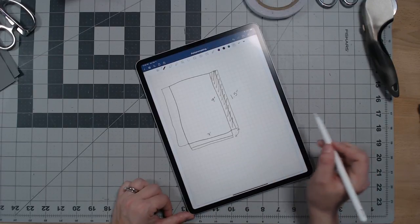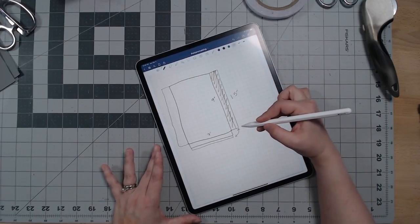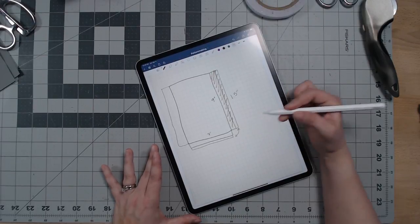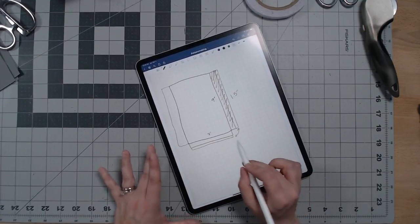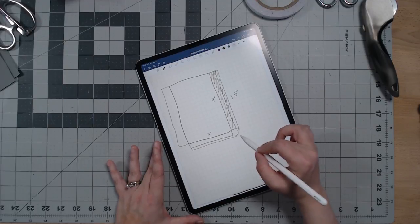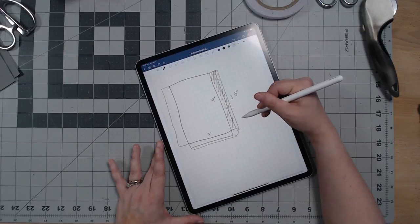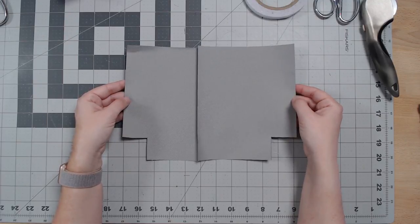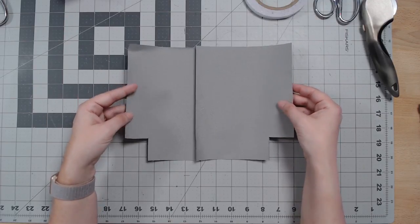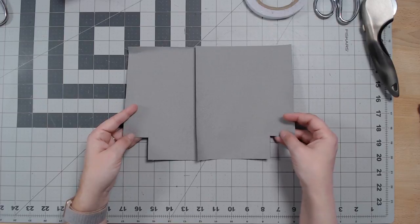Then to add the depth you pull these pieces together - the seams that you've made - and stitch across. That's kind of where I feel it's difficult to understand what's going on, which is why I want to demonstrate it, because it really can be confusing to explain with pictures. So let's go ahead and get a practical example going. What I have here are two pieces of waterproof canvas, and I want to use a stiffer fabric to help illustrate and demonstrate this a little better.